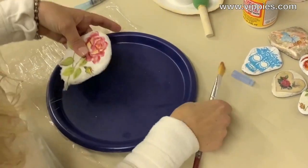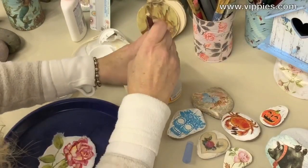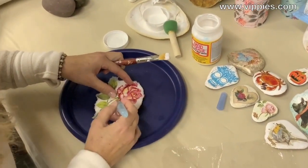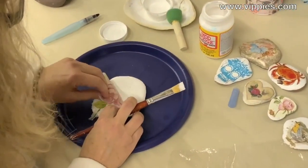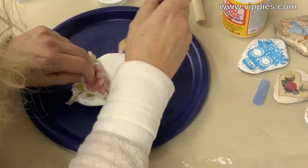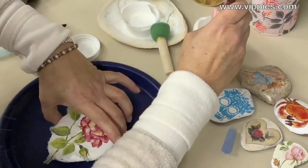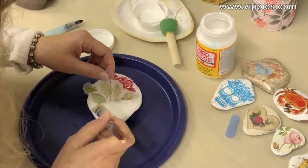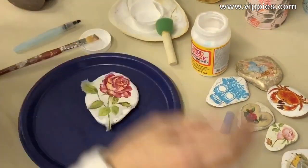We're going to use our Mod Podge decoupage glue. One thing you can do before you put the glue on — I want this to stay in place — is put a little bit of water so I know where it's going to stay. Then I lift the napkin up and put the glue right onto the rock. I put the napkin down and gently brush it. I do the other half as well — I'm not using a tremendous amount; you don't want it to get too wet because that top layer is very fragile.